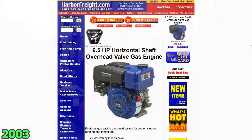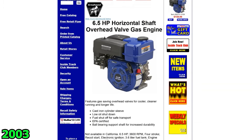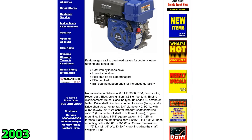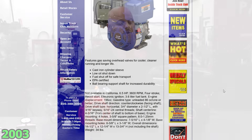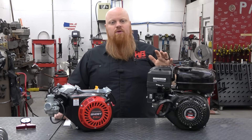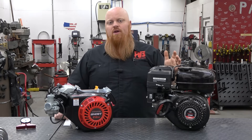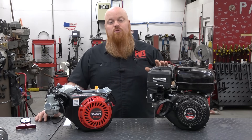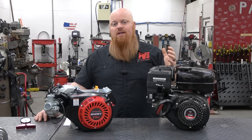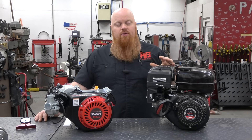If we step back in time to Harbor Freight, probably 15 years ago or more, if you went in their store you would find a 196cc Greyhound engine. This was a Honda clone like the one we have on the table right here — this is one that comes on a Chinese minibike. If you buy a Coleman or a Trailmaster minibike today it's going to come with a 196cc just like Harbor Freight used to sell back in the day. This was huge for the go-karting world because it gave an inexpensive engine that was most likely at a local retailer with Harbor Freight getting bigger and bigger in the United States.